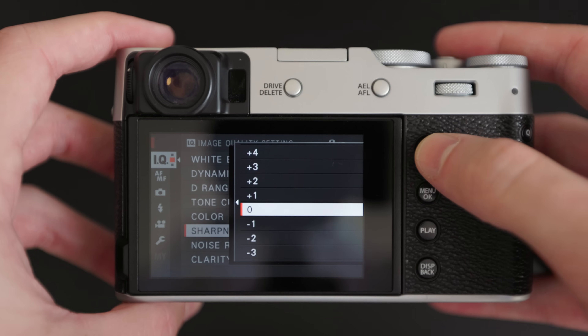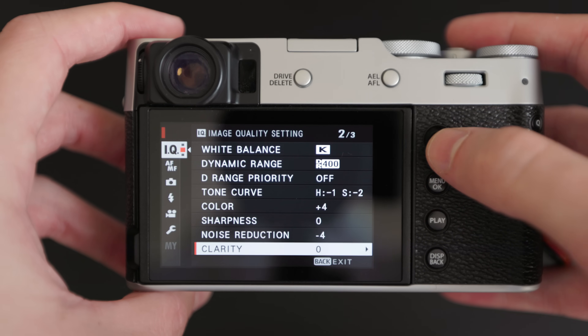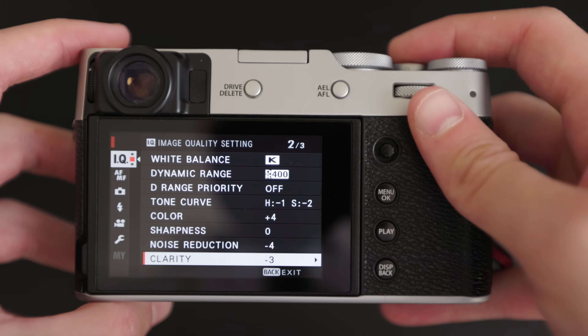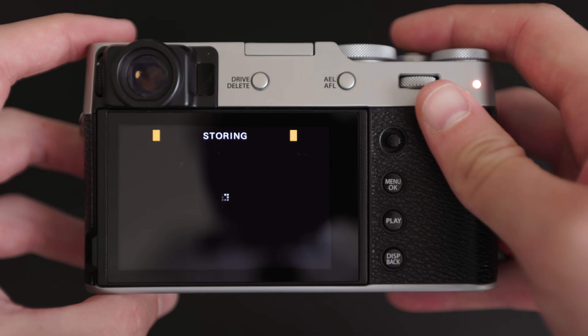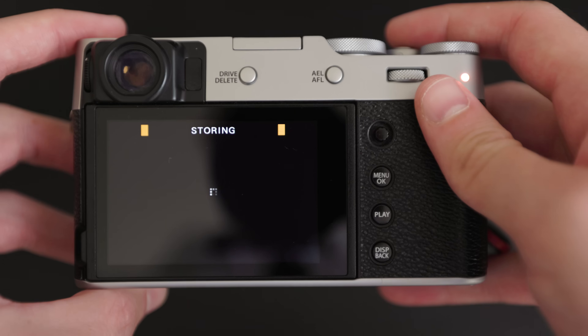Sharpness I leave at zero, noise reduction down to minus four, and clarity at zero. Lowering the clarity does actually look really nice — there are a couple of film simulations out there where clarity is at minus two or minus three and I like that aesthetic. However, changing the clarity in the X100V slows it down and adds about a two-second processing time after you press the shutter. So I don't want to interfere with that and I just leave clarity at zero.